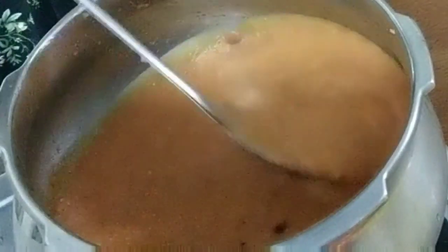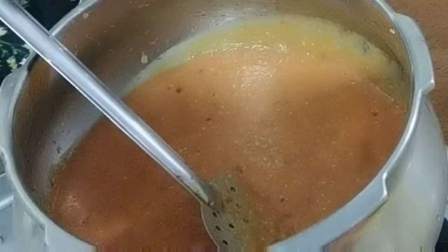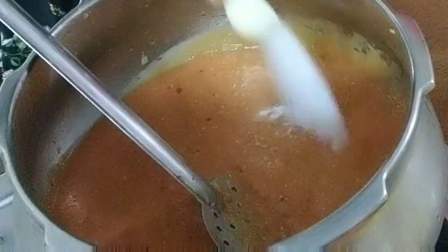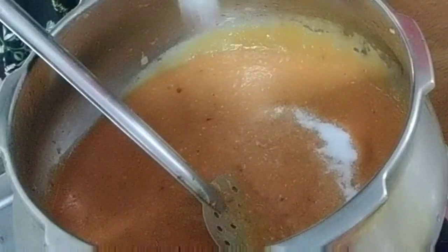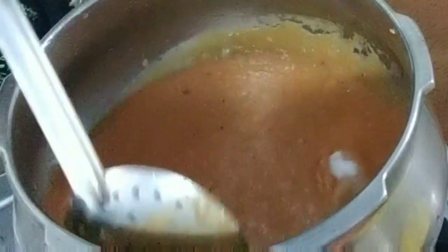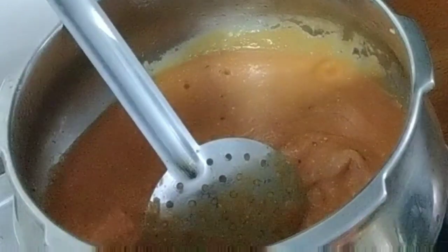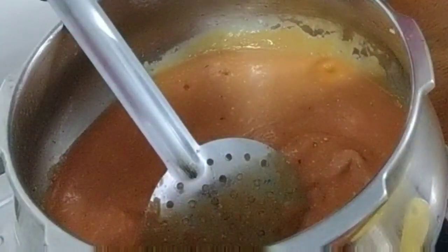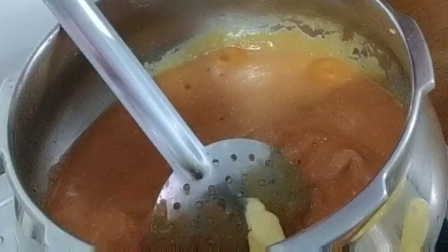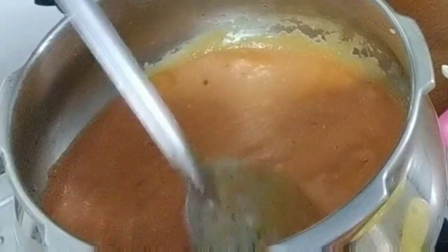Just boil this gravy for a few minutes. We haven't added salt yet — remember — so add salt to taste. Maybe a little more butter since it's Makhani gravy, we will add some more butter. Wow, yummy! I can't wait to taste it.